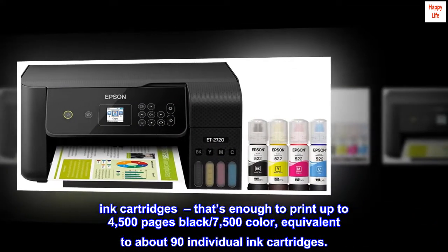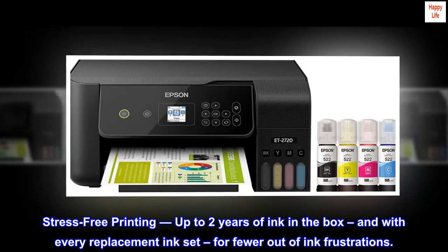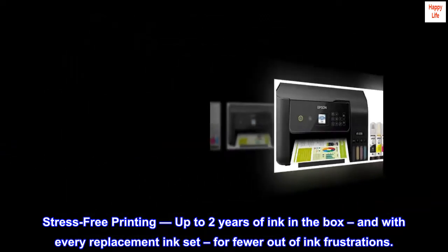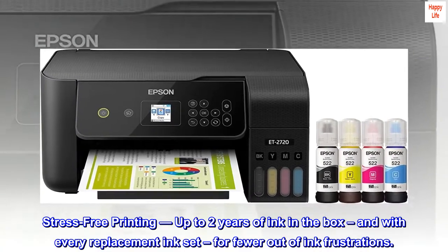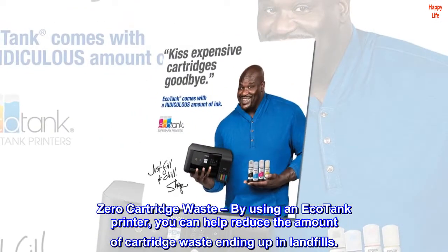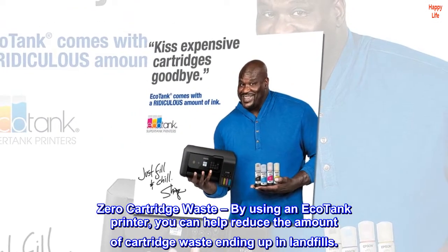Stress-free printing: up to two years of ink in the box, and with every replacement ink set, fewer out-of-ink frustrations and zero cartridge waste. By using an EcoTank printer, you can help reduce the amount of cartridge waste ending up in landfills.